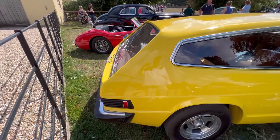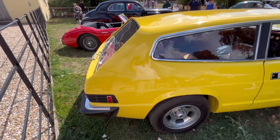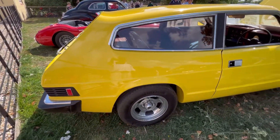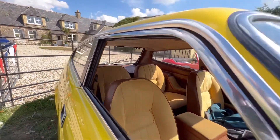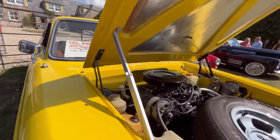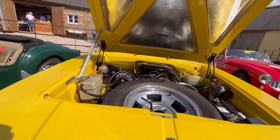Apparently this was one of the first hatchbacks in the world. They were the first to design the body in that shape, to have that sort of shooting brake, which of course now we see everywhere, don't we? From the 1 Series BMW to other cars.